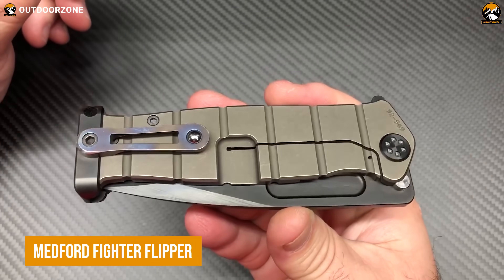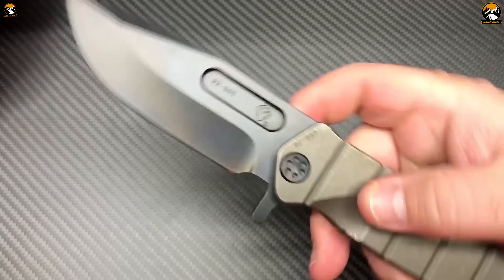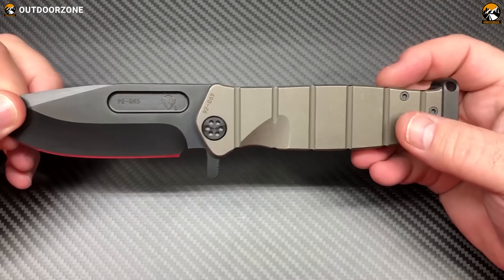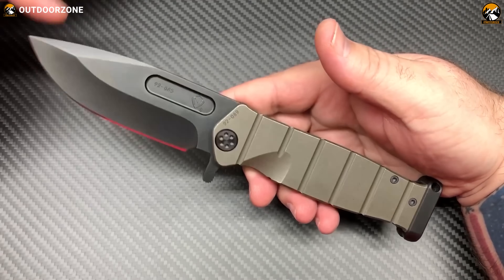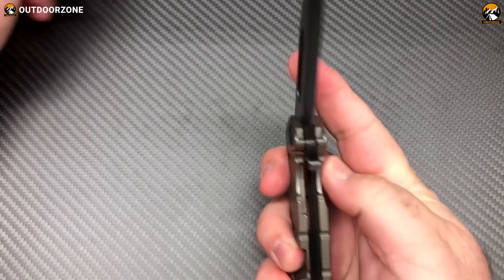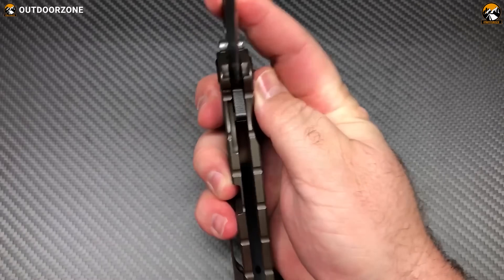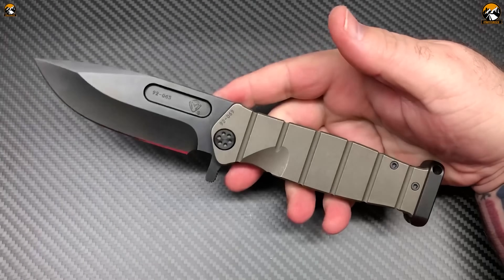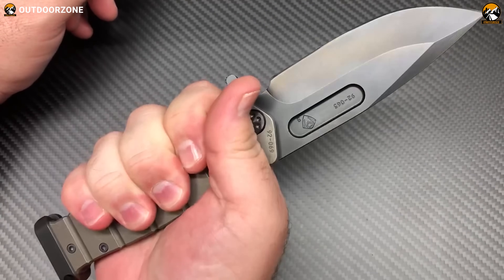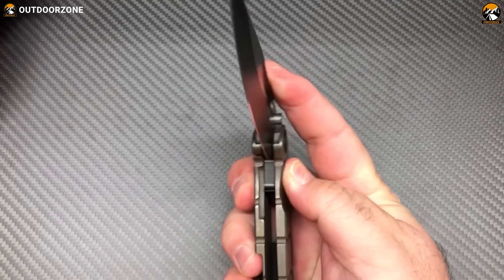Getting started with the Medford Fighter Flipper, a high-end folding knife designed for military and tactical use. It isn't only famous for its quality construction and durability, but its versatility and functionality as well. The knife features a 4.25-inch blade, made from CPM-S35VN steel, with a drop-point tip for added strength and penetration. The blade also has a flipper mechanism, allowing quick and easy one-handed opening. The handle is made from titanium, which provides a secure grip and is extremely durable. It also has a frame-lock mechanism, which keeps the blade securely in place when open.